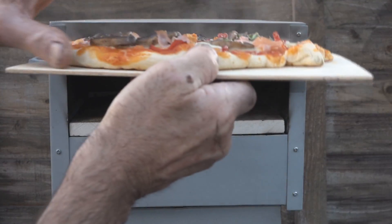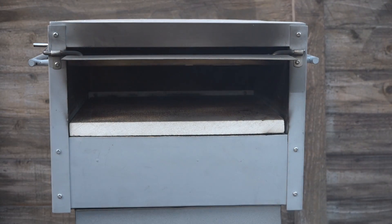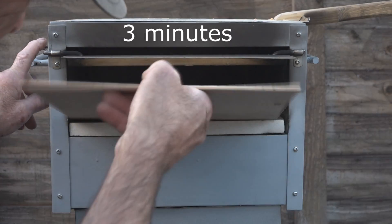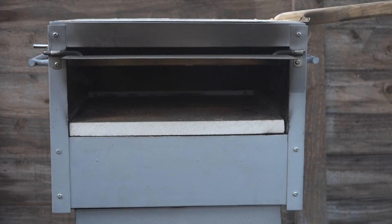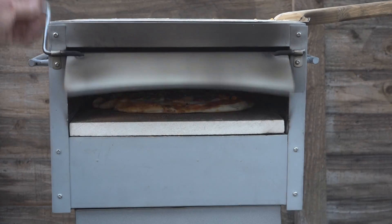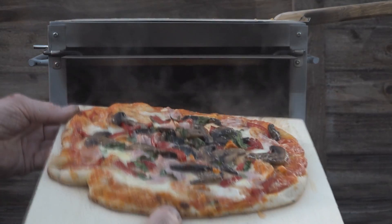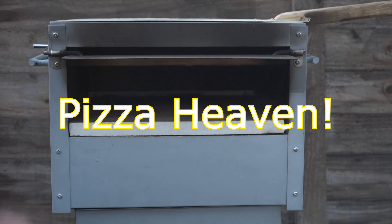Look at that crust — it's cooking nicely. Looking pretty good. I'll give it one more turn. Look at that — it's definitely cooked underneath, the base is cooked.